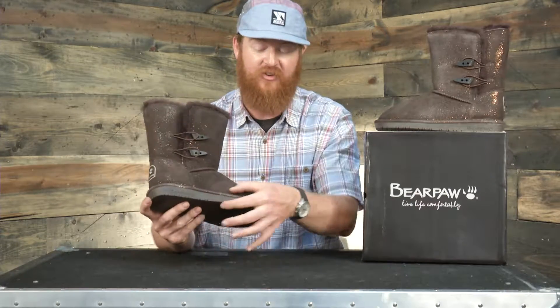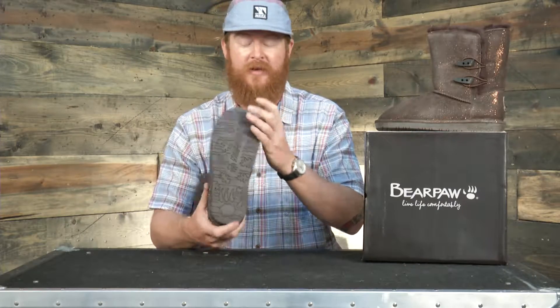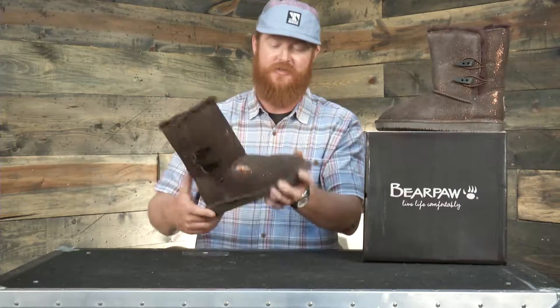The sole is actually a TPR, or thermoplastic rubber. It's pretty thin and has a very minimal style of traction. There are flex notches, so it's easy to break this boot in. But for a winter boot, there's not a lot of grip to the bottom surface.